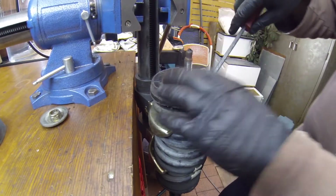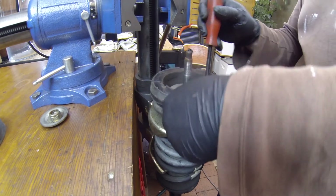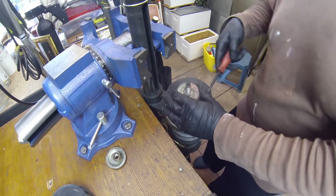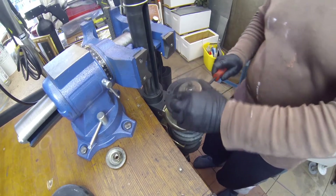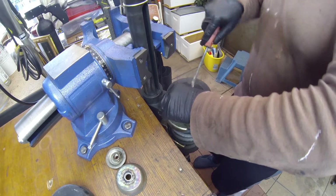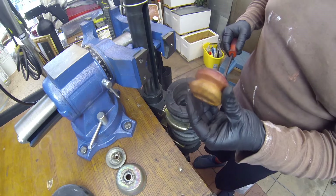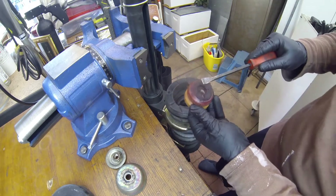Now, inside of this housing, you have your... Oh, look at that. This bump stop is not completely turned. Look at how short that is. Has that been ground down to nothing?